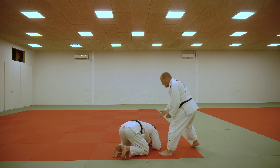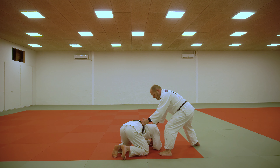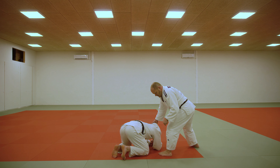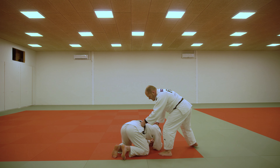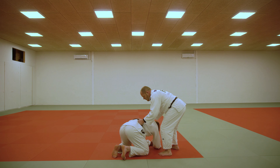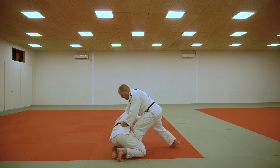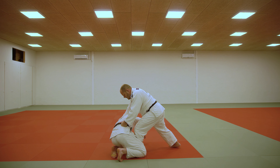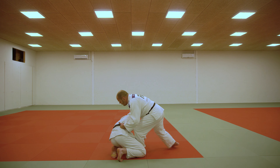So here, grab his neck and his belt. Take a hard step into his hip and put your foot between his knees. While you lift up here, take a hard step. This creates space where you can slide under him with your hip and get your right foot in place while you pull him over you.